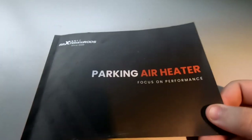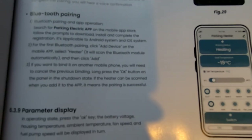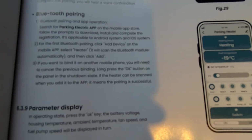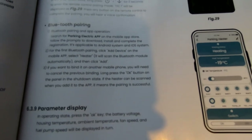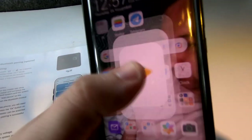This is the user manual and I've come straight to page 32, which is the Bluetooth app settings. If you want to freeze frame that, you'll be able to have a quick look. Now I'm going to open my device and go straight to the app store.